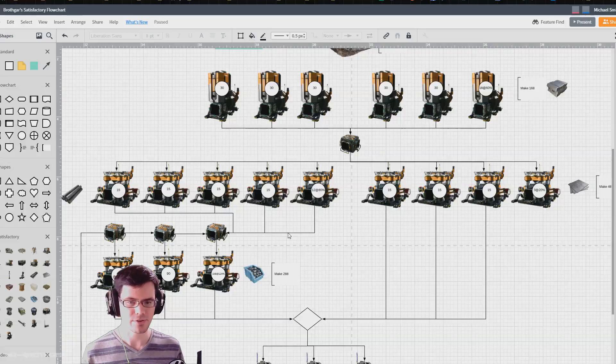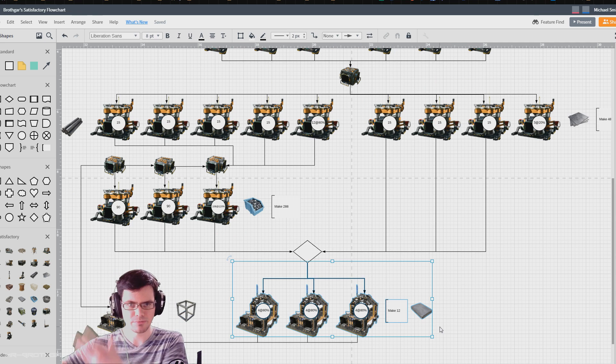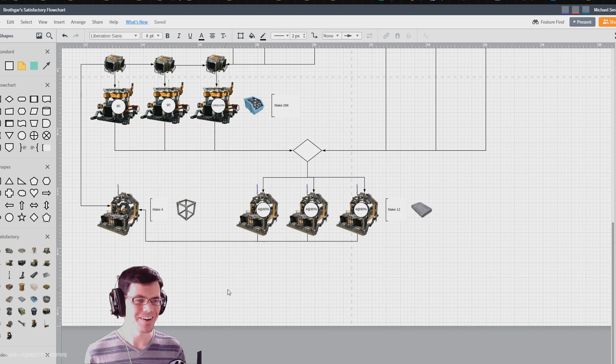Another way of looking at this on the flowchart is that I could take the percentage and divide it out across all of the machines so they're all running at the exact same rate. I decided to try that, and it worked — except when I got to the reinforced iron plate, which requires a lot of materials coming in before it. All of those are running at 80% in order to make the reinforced iron plates. There are 12 reinforced iron plates consumed for every four modular frames at 100%. These normally run at five per minute, so at 80% they're running at four per minute, and that makes it work.